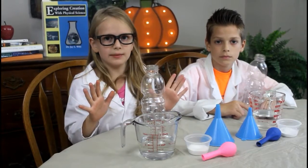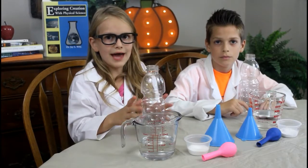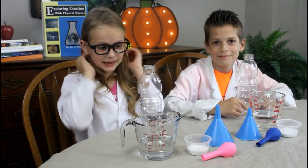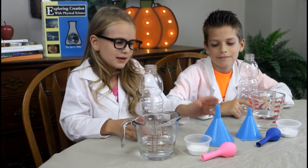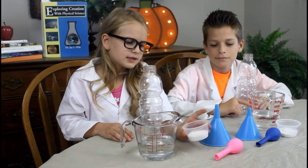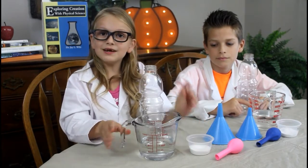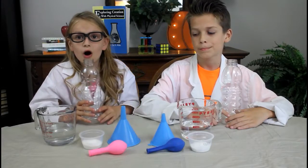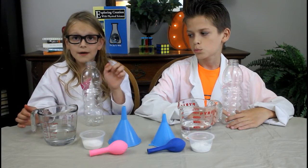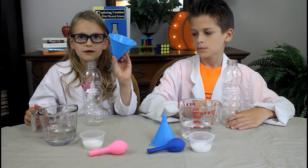This is going to be super cool and it's like a real experiment. All you'll need is an empty bottle, a funnel, a balloon, some baking soda, and some vinegar. All you need to do now is pour your vinegar into your bottle with a funnel.